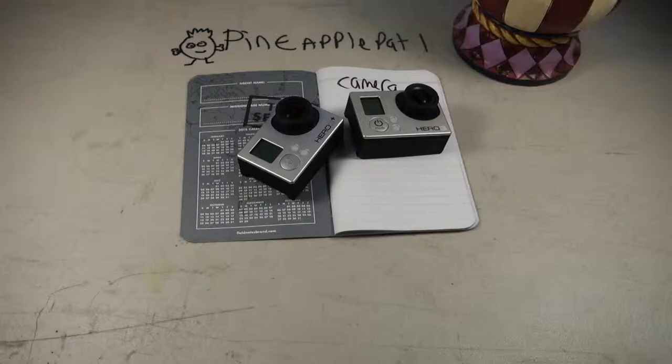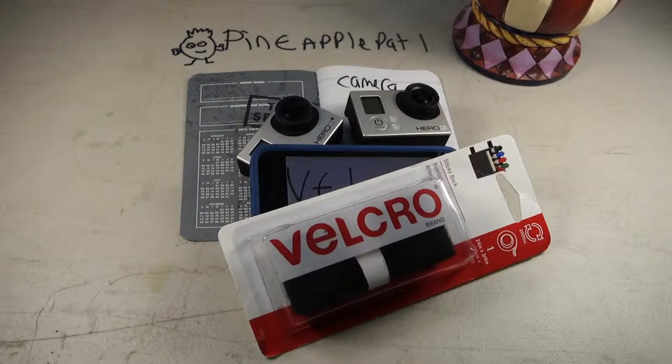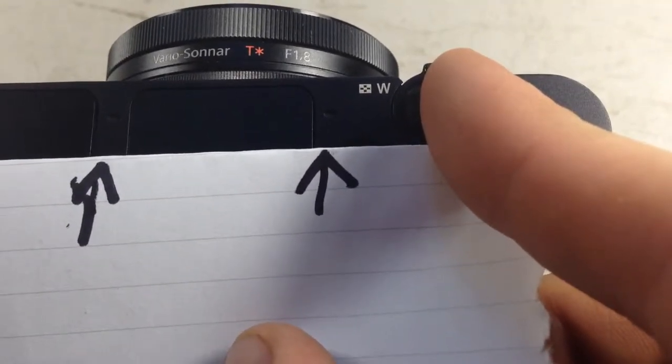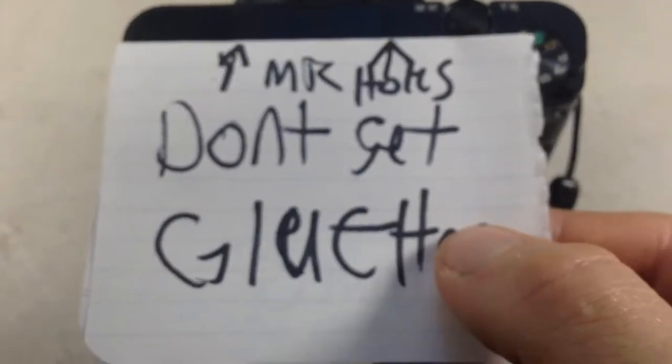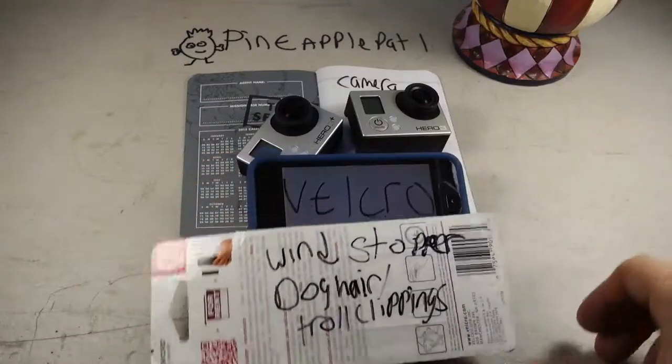It all starts with the camera — doesn't matter what camera — and next an adhesive; in this case we're going to be using velcro. Next, find your microphone holes. In the RX100's case there are two at the top. Don't cover them with the velcro or get glue in them because your audio will be muffled and ruined.